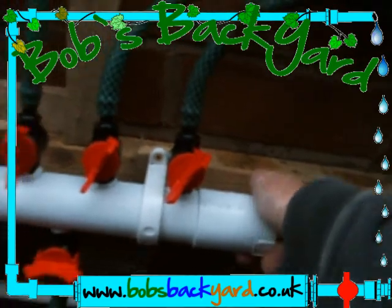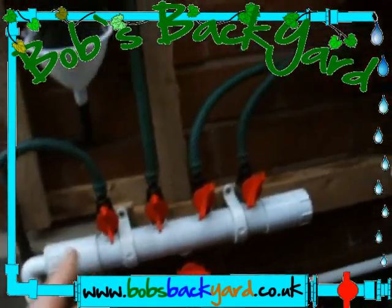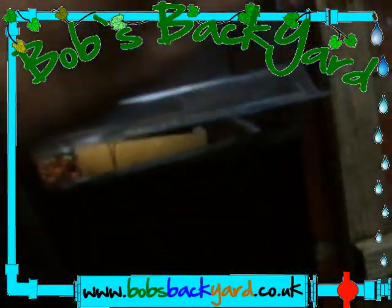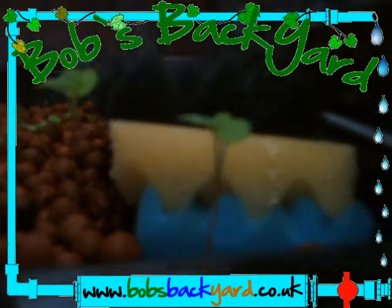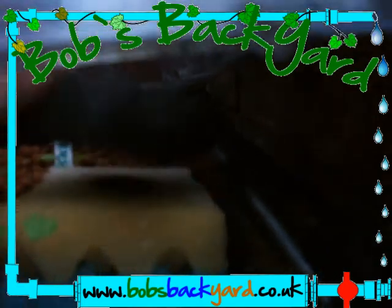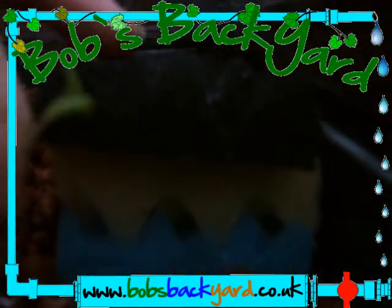Maybe you haven't built a manifold, or maybe you haven't got one. So what you can do is simply stack up filter medium — these are just filter, three of them stacked together. Oh — I just pulled that out. Look at that radish! I just pulled the radish out.